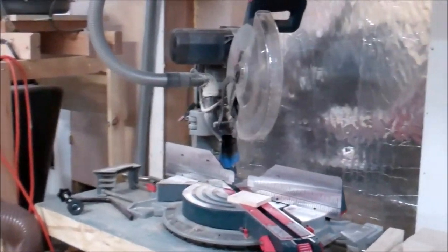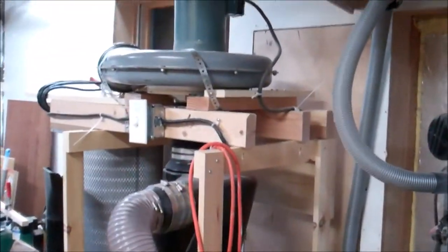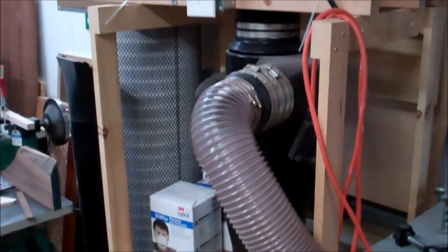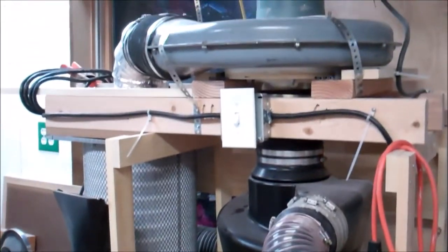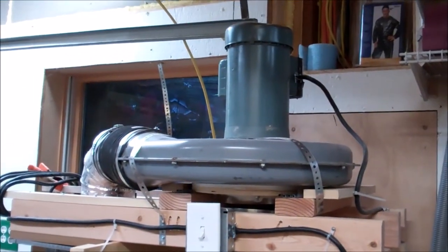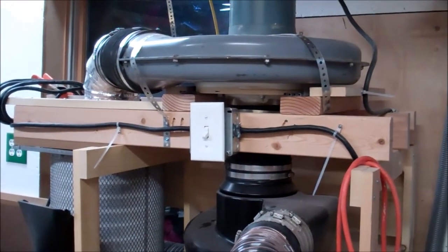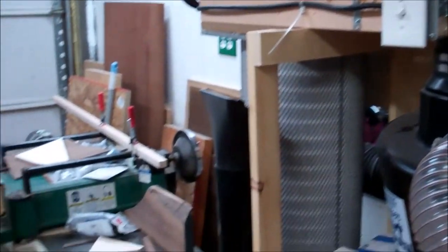Here's my homemade cyclone, which continues to work excellently. Someday I will break down and make a video just about the cyclone, but it is fantastic. If anybody has questions about it in the meantime, just hit me up with an email or comment on this video and I'll fill you in.